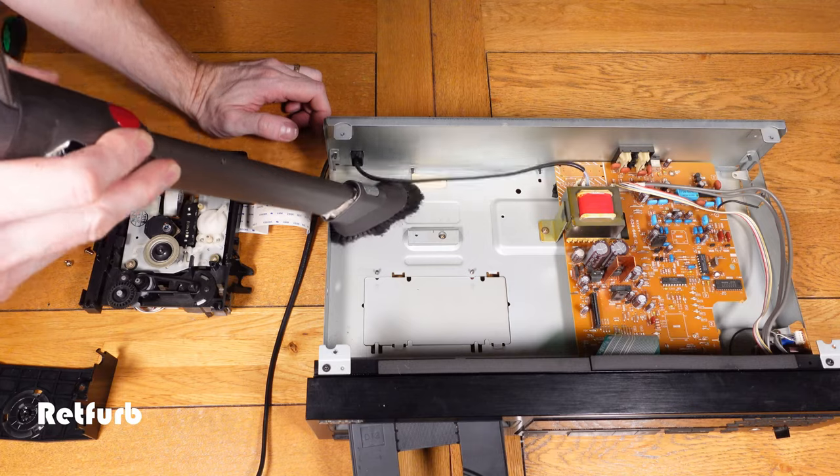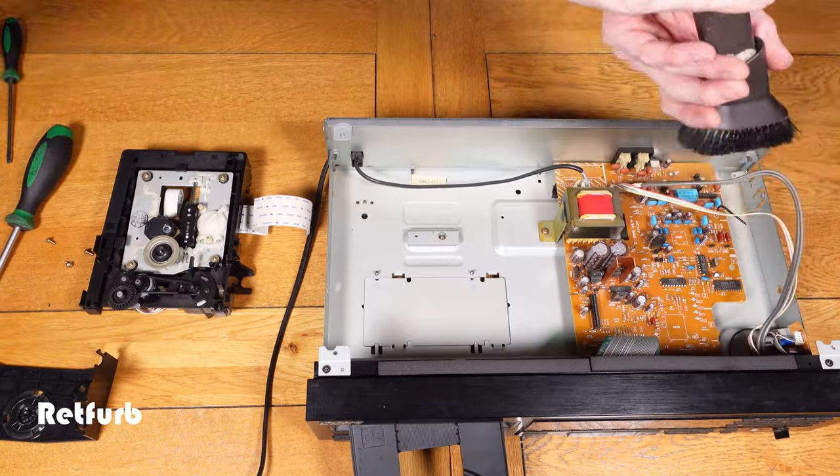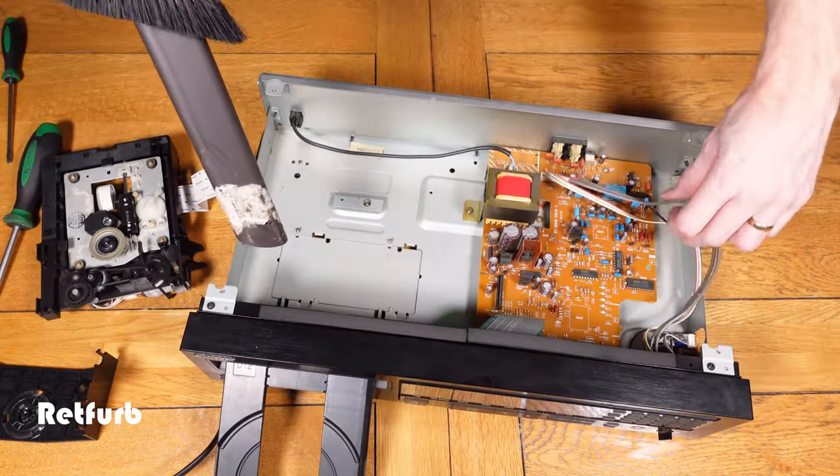Now just running around with the hoover inside the unit very carefully and lightly — I don't want to disturb any of the parts. It wasn't too bad or too dusty, so it only needs a real light clean.